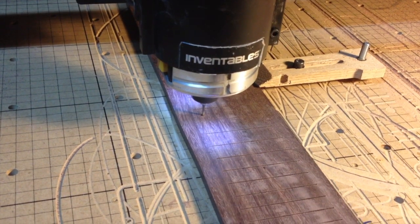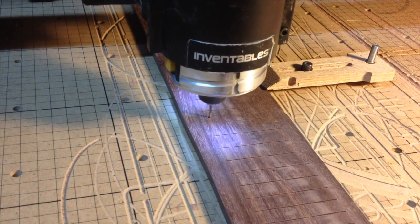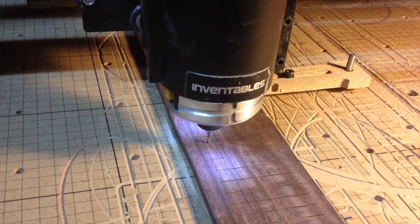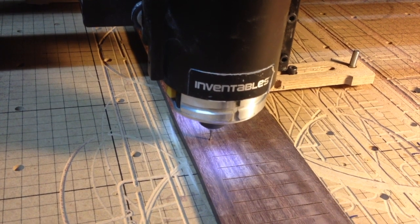After changing to a one-sixteenth inch diameter end mill, I cut holes for the fret marker dots. Later, these holes will be filled with white clay and sanded flush with the surface of the fretboard.